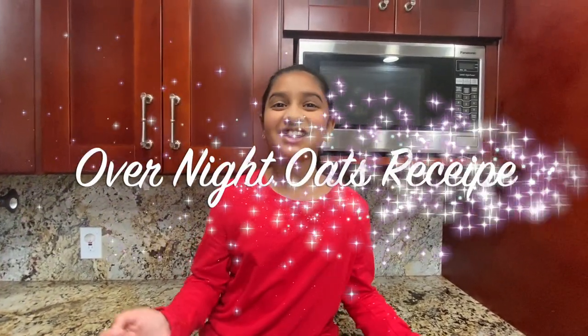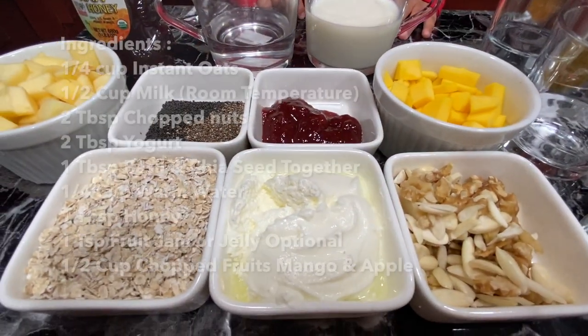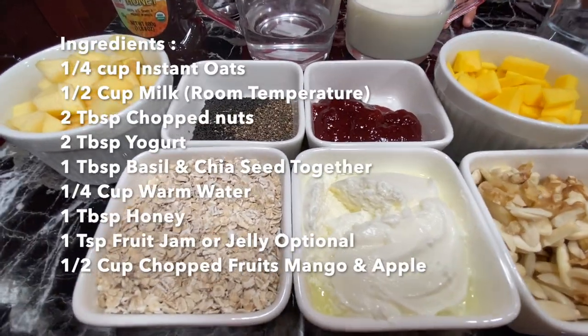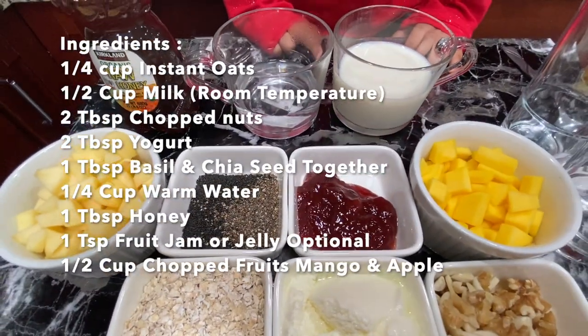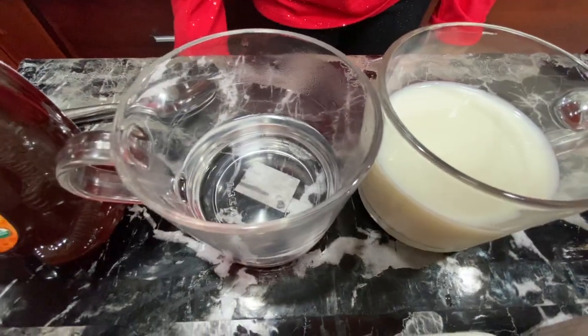Hi guys, welcome to Ria and Mommy's Kitchen and Gardening Show! Today we are going to do the overnight oats recipe. If you're craving dessert but also want to eat something healthy, then this dessert is just right for you — and it has a light taste of faloda. Let's see what ingredients we need: mixed nuts, curd, oats, mango, fruit jelly, chia and basil seeds, chopped apple, milk, warm water, and honey.